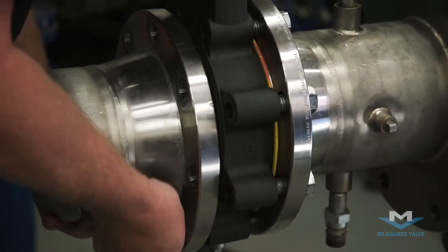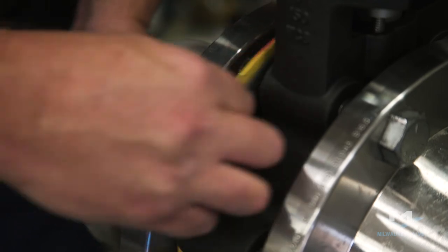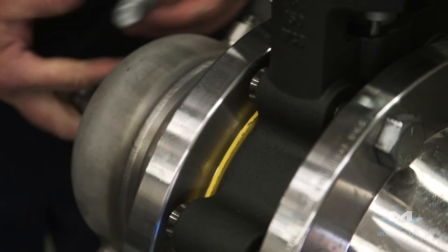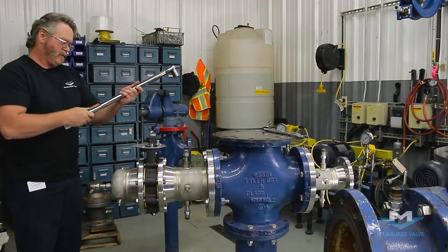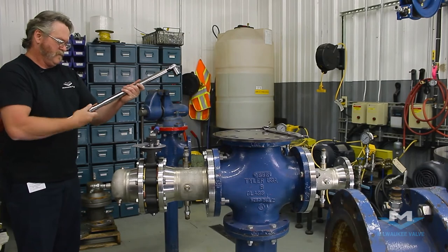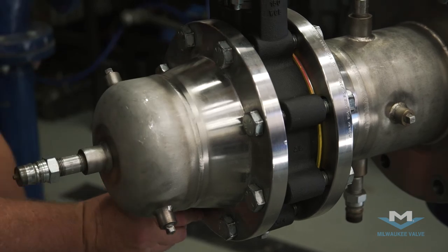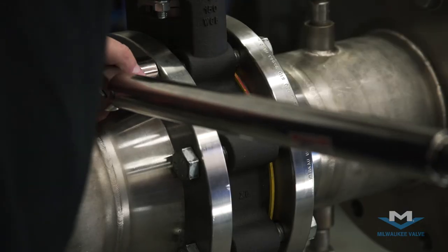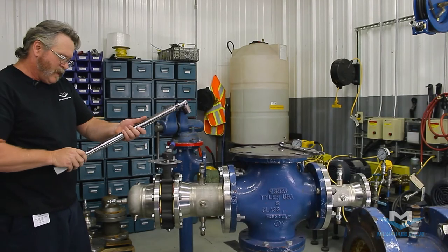Then you want to install your second flange. Install your gaskets on your four bolts, then install the remaining bolts. Apply your torque in one-third increments, then two-thirds, and final torque.